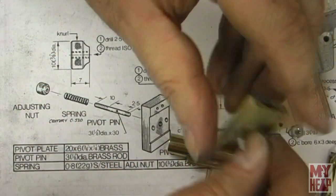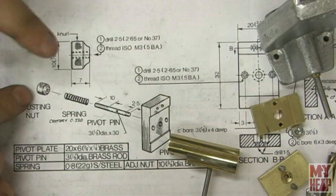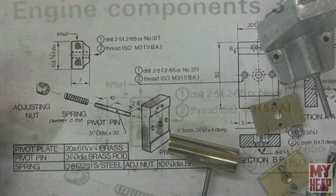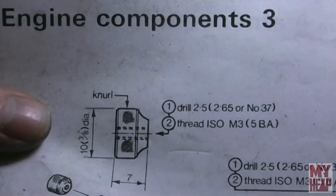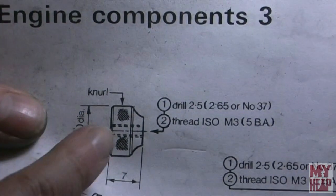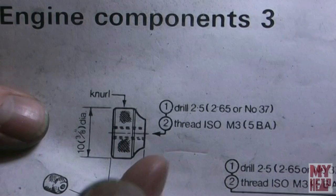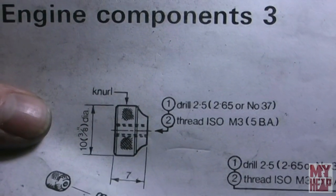The next thing to make is the adjusting nut, so let's head over to the lathe. The last part on this sheet is the adjusting nut — just a piece of three eighths diameter brass. I'll knurl it, cut a little detail on it, then it's going to be drilled number 38 and tapped 5-40.